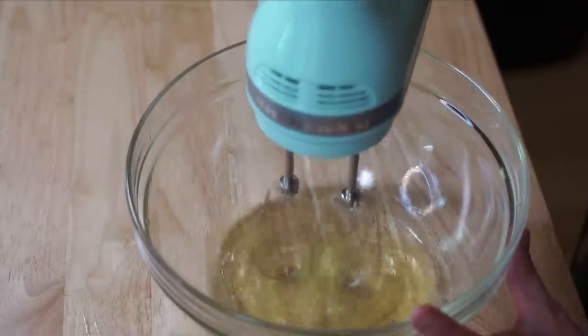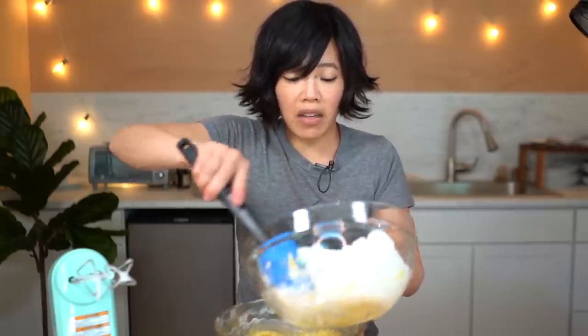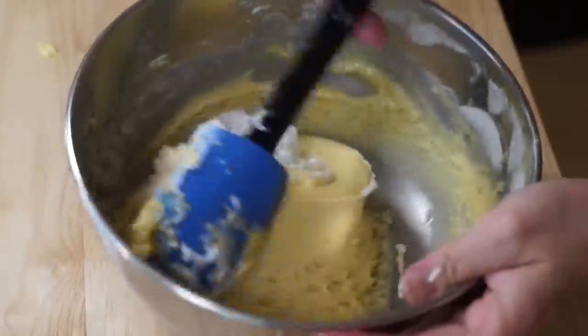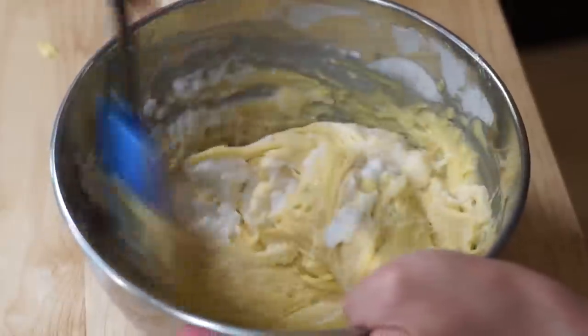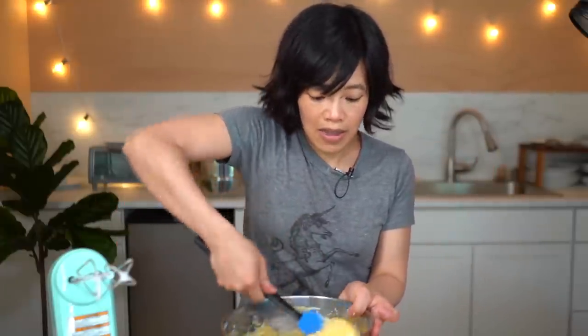Now we're going to beat the egg whites to a medium stiff peak. I'm just using a hand mixer here — you could do this with a whisk as well. That noise in the background is just my water coming up to temperature. We're going to steam this cake rather than baking it, because it might be surprising to a lot of people in the West, but many people do not have ovens in their homes. In Japan, for example, when I lived there, no one really had a full oven — there are often microwave combination ovens, which is amazing. So you may find small ovens, but not the full-size turkey-sized ones you find in the U.S.